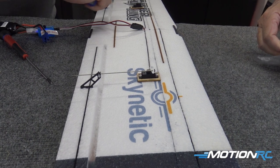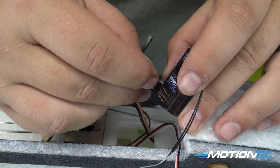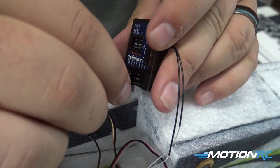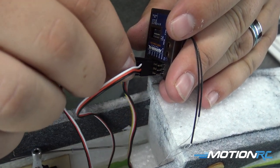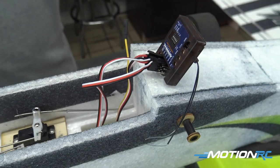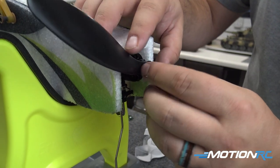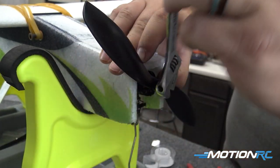Now we need to install our receiver of choice — we're going to be using the Admiral Stability Plus gyro in this airplane. Bind it to your radio and get it set up how you like. At this point, test everything: make sure left is left, right is right, up is down and down is up, all that good stuff. Now that we've confirmed all control surfaces are going the correct direction and the motor is spinning the correct way, it's time to put the prop on and complete our build.